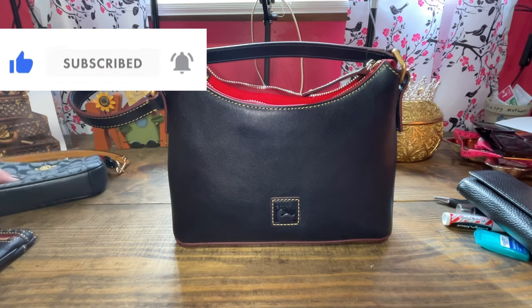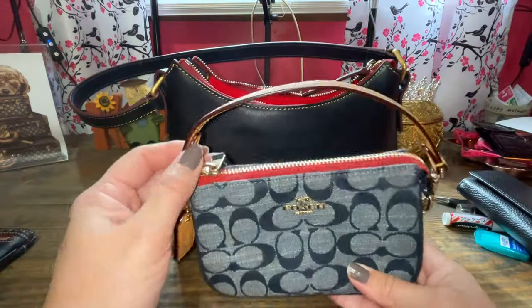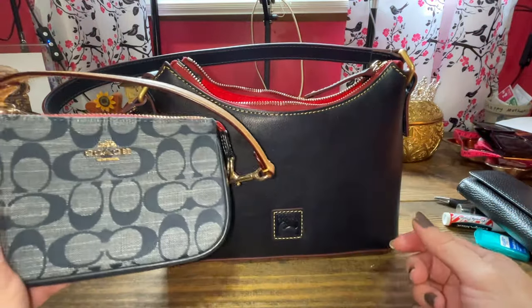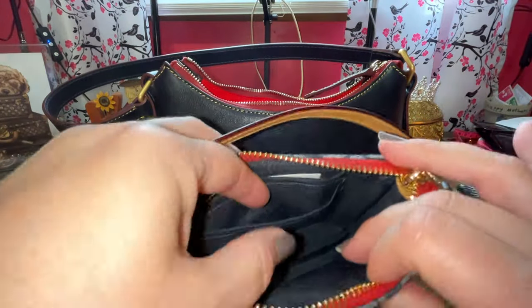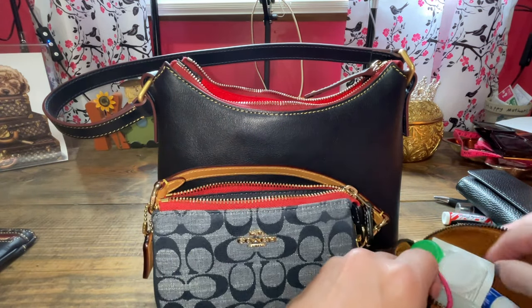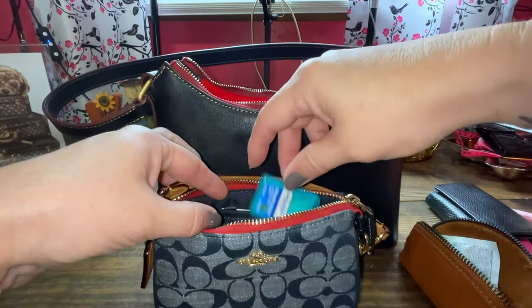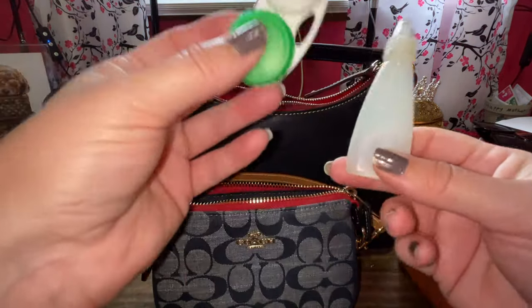Next, let's fill my Denim Coach Nolita 15. Look at the coloring of the fabric right here — it's almost identical to my baguette. I thought this was a really cute combo for my everyday essentials. We're going to start throwing in Vicks VapoRub, some ChapStick, some lipstick, and BreathStrips. I wear contacts, so I need to fill that up in case I have to take them out.